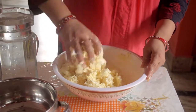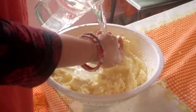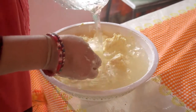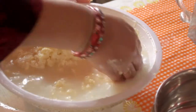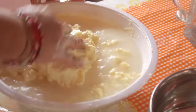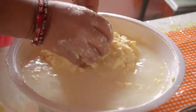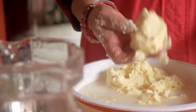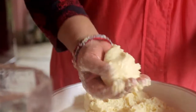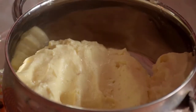We will keep the water as well as we can. We will add the water to the small part. I will keep it in the middle of the pan. Now I will put it in the middle of the pan.